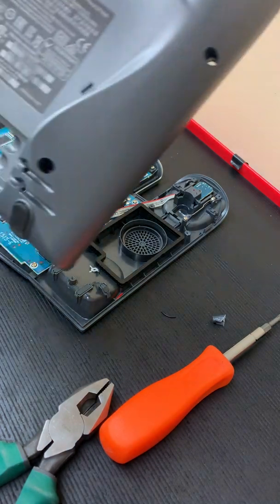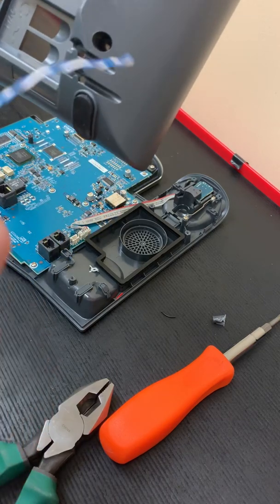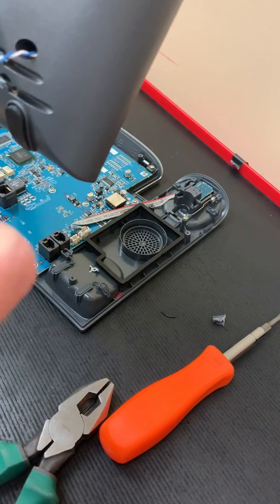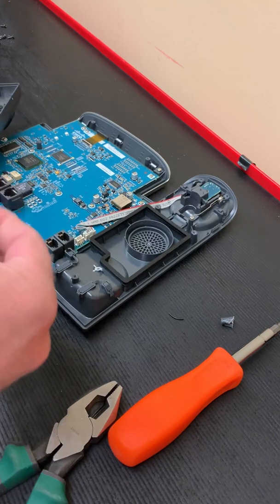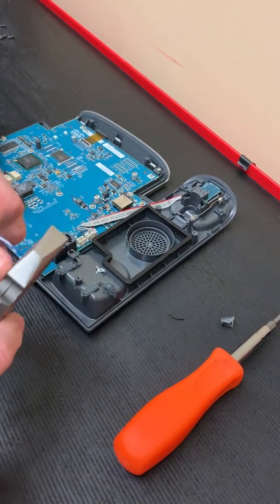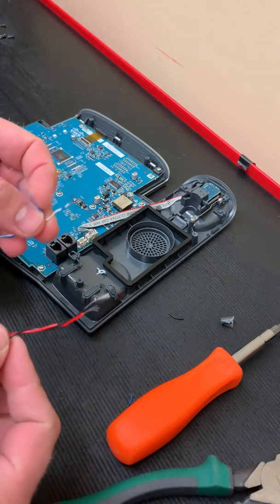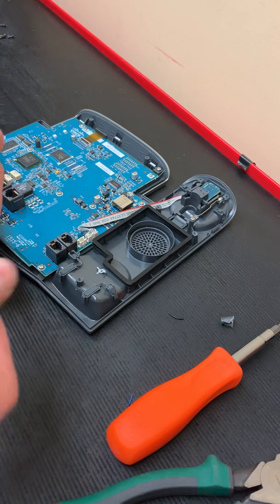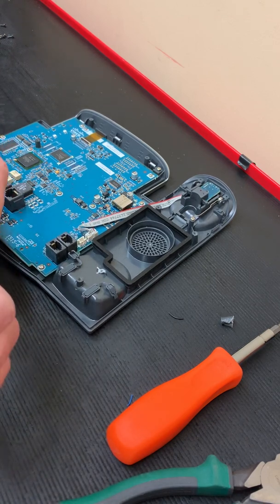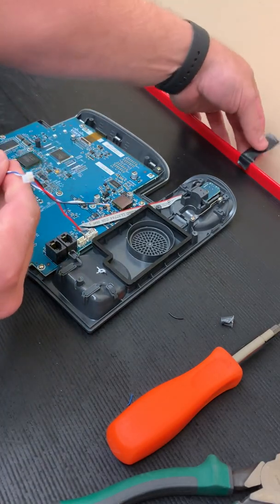I'm inserting one pair from a cat6 cable through the hole in the bottom of the phone. I'll strip it back and tie it into the positive and negative of the speaker. The other end of this cat6 cable will go to the tip and ring inputs of your paging amplifier. I always do the solid color as positive, so in this case blue would be positive and white-blue would be negative.